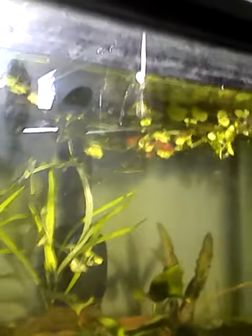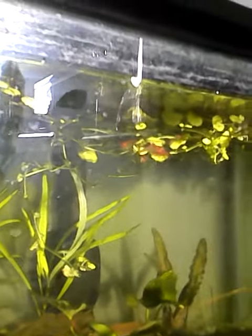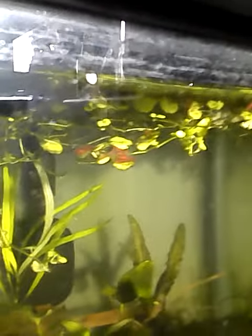Most of the shrimp are up at the top, hanging around the floating plant — I can't even think of what it's called right now. They're all hanging out up here, and there's some down at the bottom, but everybody's moving pretty slowly.